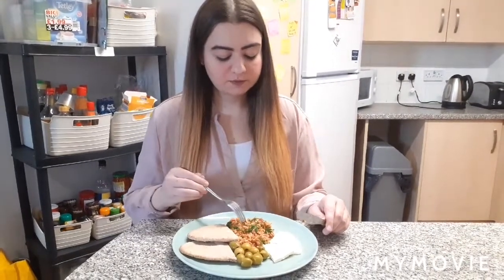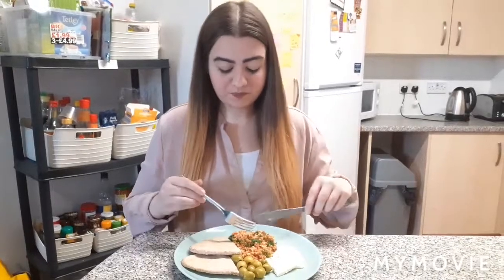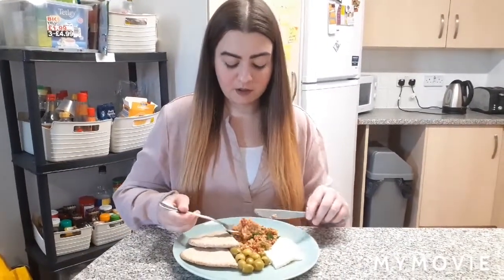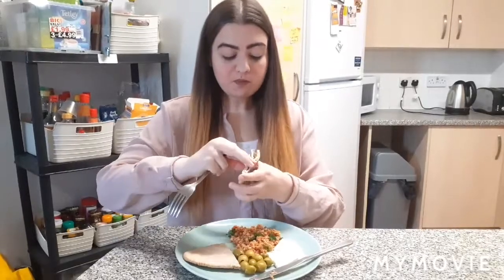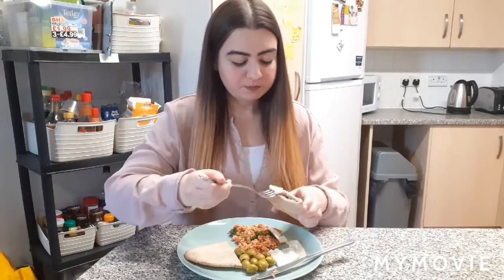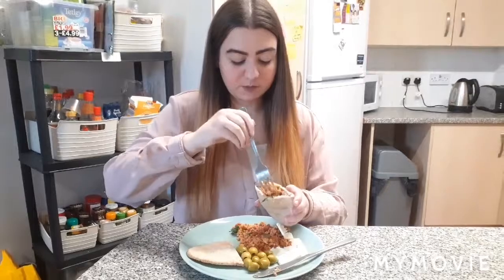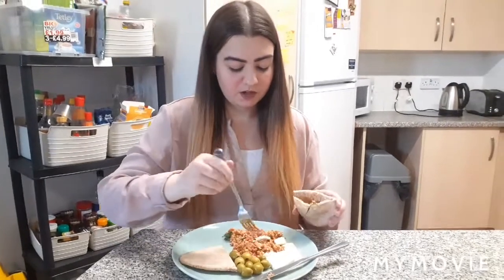So let's taste this. Mmm, pretty good combination of flavors there. You have the light and fluffy eggs mixed with the fresh tomatoes and that fresh lemon juice, and then you also have the brightness from the fresh herbs. It's a really good combination of flavors. I also like to make a sandwich with the feta cheese and the eggs — you should try it too.